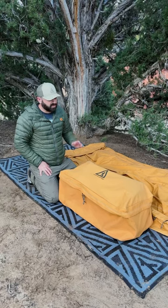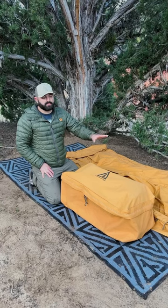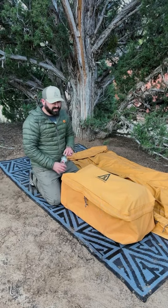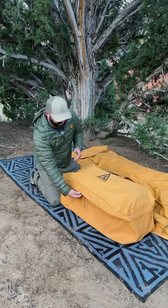Hey guys, Seth from Canvas Cutter here. Just wanted to show you our locker accessories bag that goes with the Dominator bedroll. It's a 120 liter bag made out of the same waterproof proprietary canvas as our bedrolls, so you can stow a lot of gear in here and keep it safe from the elements.